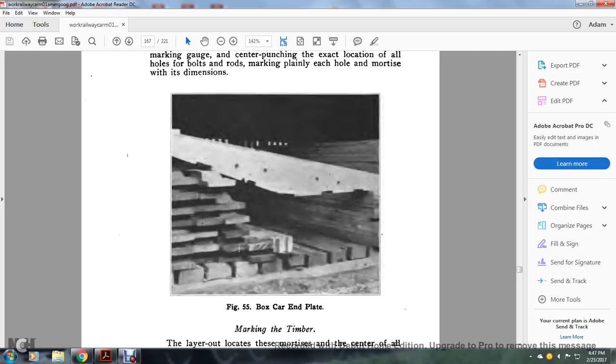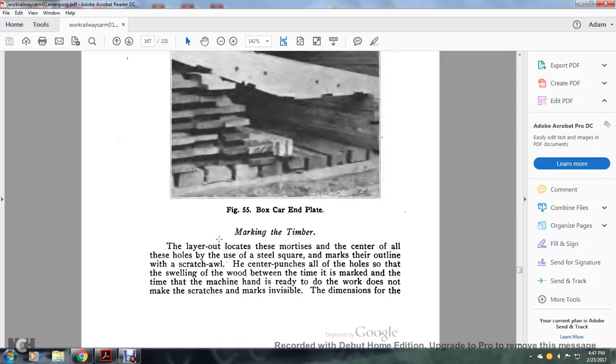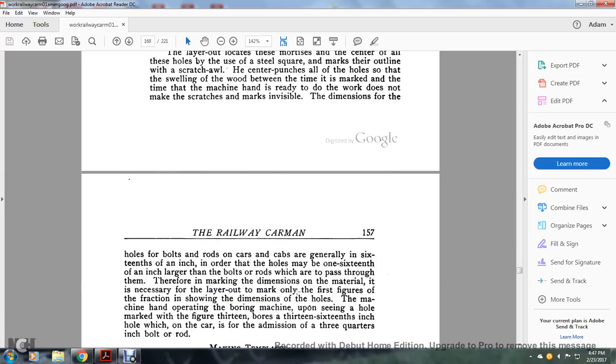He takes the pole to the planning mill and lays out the sill using the pole as a guide, making the mortises with a marking gauge and center punch at the exact location of all holes for bolts and rods, marking each hole and mortise with its dimensions. Marking the timber: the layout man locates the mortises and centers all holes using a sill square, marked for their outline with a scratch awl and center punch, so that any warping of the wood between marking and machining does not make the scratches invisible. Dimensions for holes for bolts and rods on the car are generally one sixteenth of an inch larger, so the holes may be one sixteenth of an inch larger than the bolts or rods which pass through them.